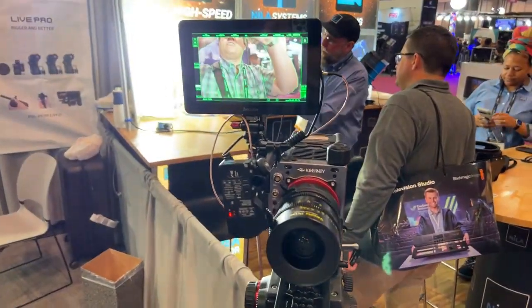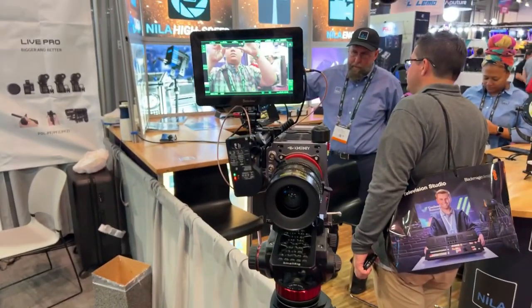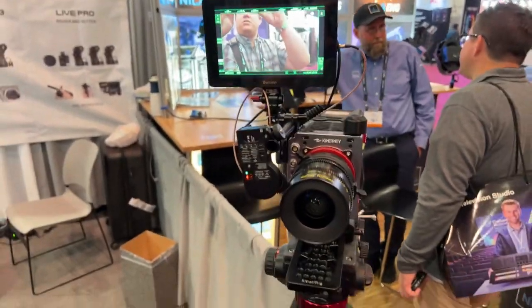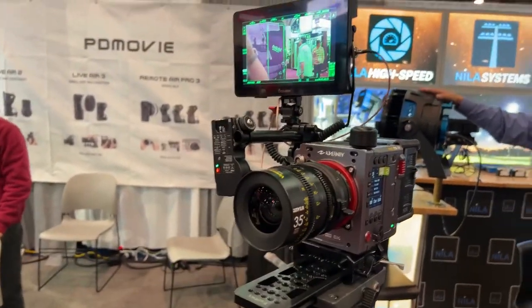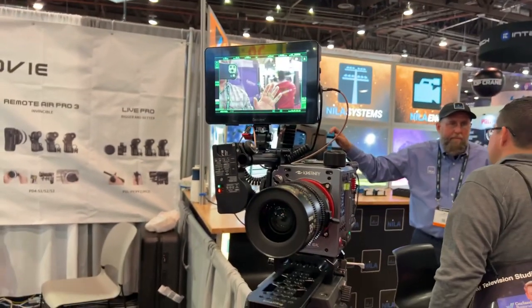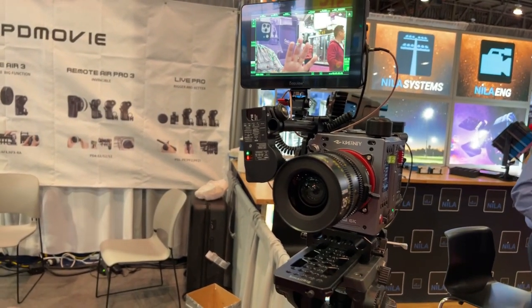As I get closer, see how it's racking focus there? Amazing. That is cool. I'm excited to do a review on this. They did say it is going to be several months out because they're still fine tuning it, but it is very impressive.